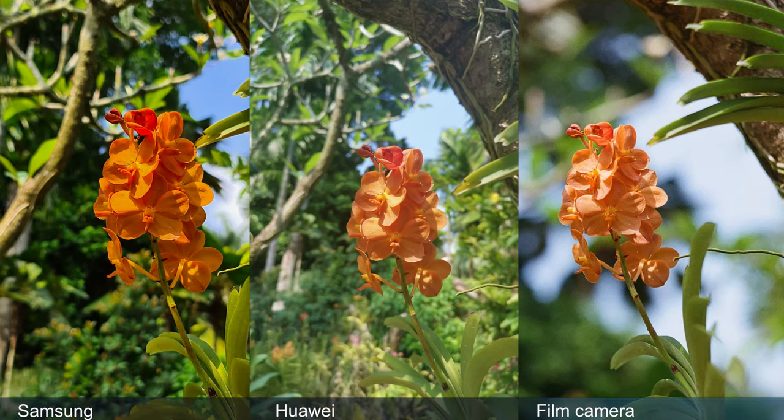It's been a few days, but we received our developed photos from the film camera. Let's jump on a PC and review the pictures between the S20 Ultra, Mate 20 Pro, and the film camera. Here we have a picture of an orchid on top of a tree branch, and the difference between Samsung and Huawei is actually quite obvious.